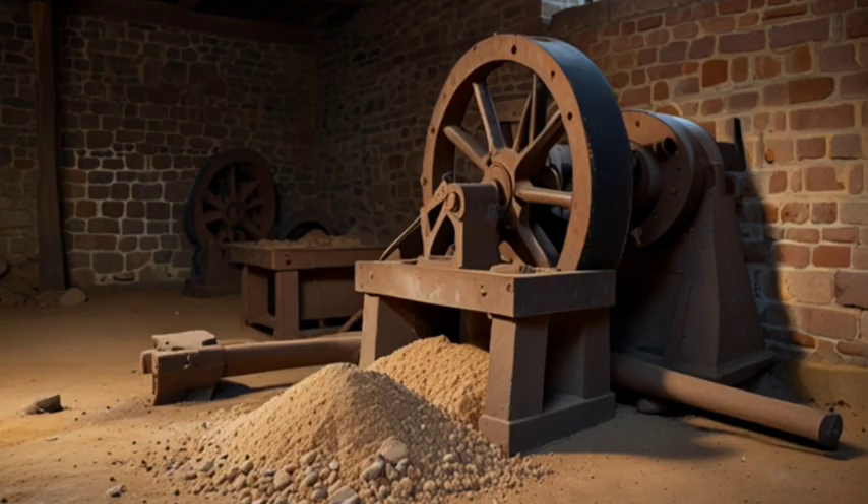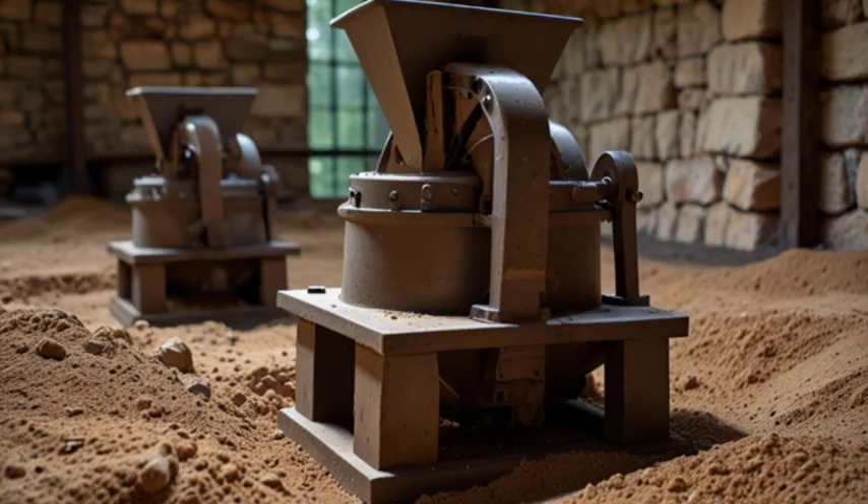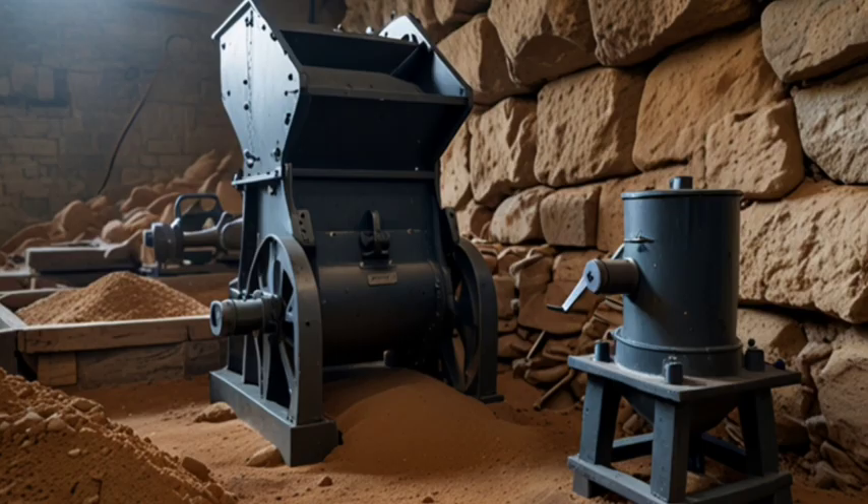Crushing and grinding. The process started by crushing the ore into small pieces with hand-operated stone or metal mills. The crushed pieces were then ground into a fine powder using basic mills.